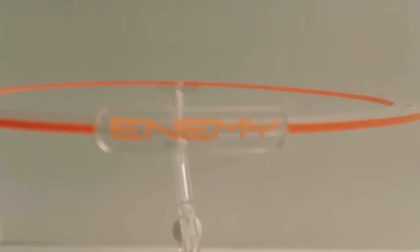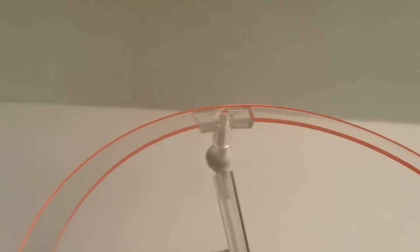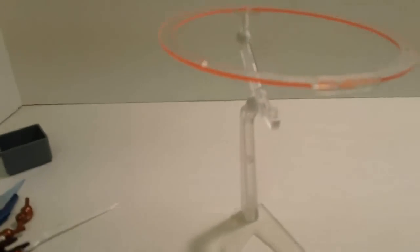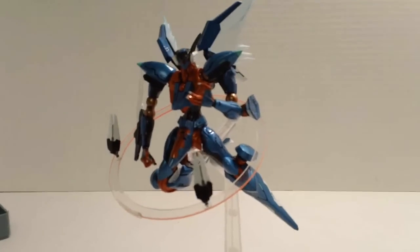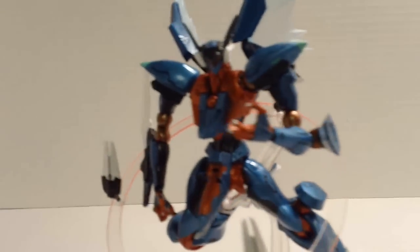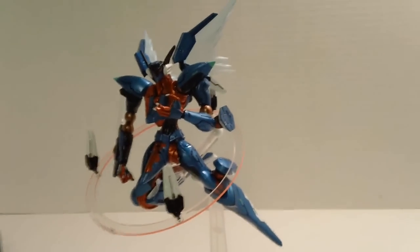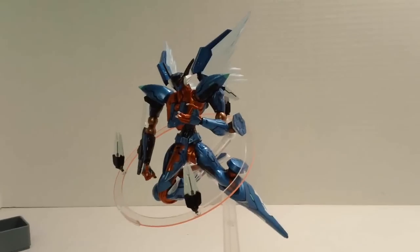It even says 'enemy' on it, which is a nice little detail. I also like the fact that it's both clear and orange. There are three holes on different sides of the ring, used to attach the bits that float around the Jehuty in the second half of Zone of the Enders: The Second Runner. You can have them floating around, and the thruster piece also attaches onto that ring. The ring does hamper posability a little because it's not quite as big as it should be, but you can work around it — it just takes a little fiddling to get it just right.